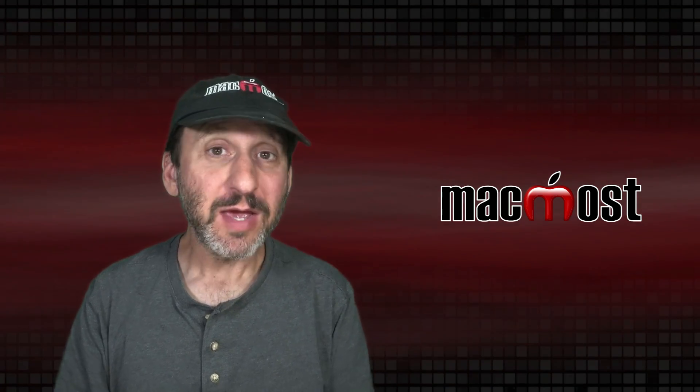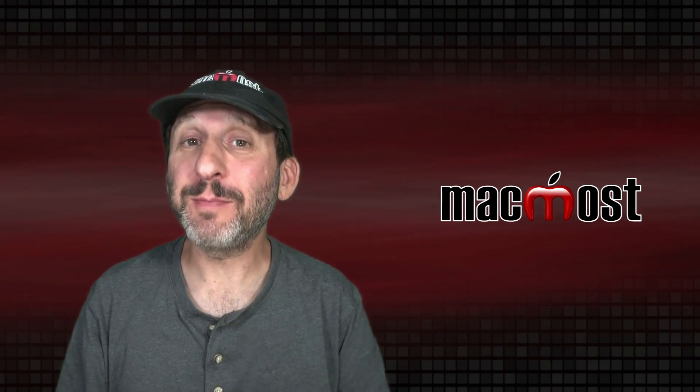Hi, this is Gary with MacMost.com. Here are some tips to help you make your MacBook last longer.